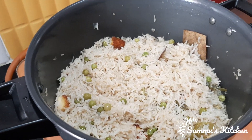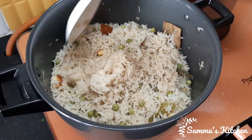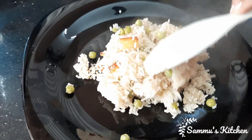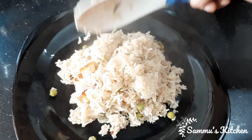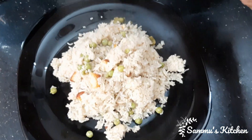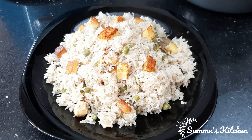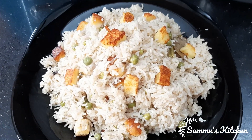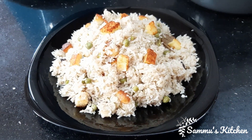Now the piece flower is ready. Now the plate is ready. The piece flower is ready. Please like and share and subscribe.